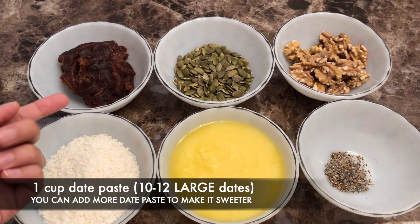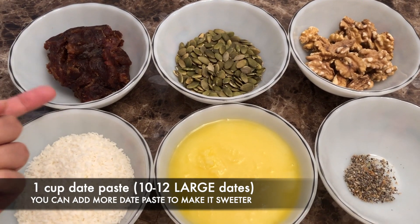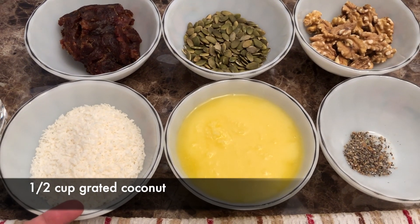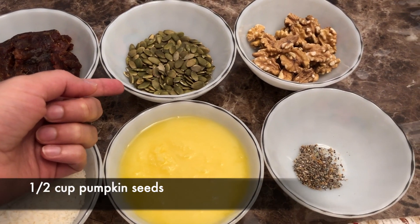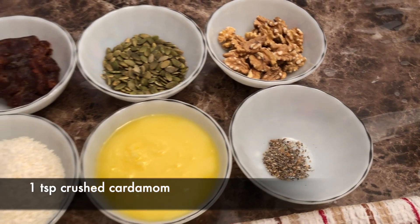For this recipe you need some date paste that you can make at home. Take about 10 dates and blend them to get this date paste. We have half a cup of grated coconut, a cup of ghee, half a cup of pumpkin seeds, half a cup of walnuts, and some elychee or cardamom powder.